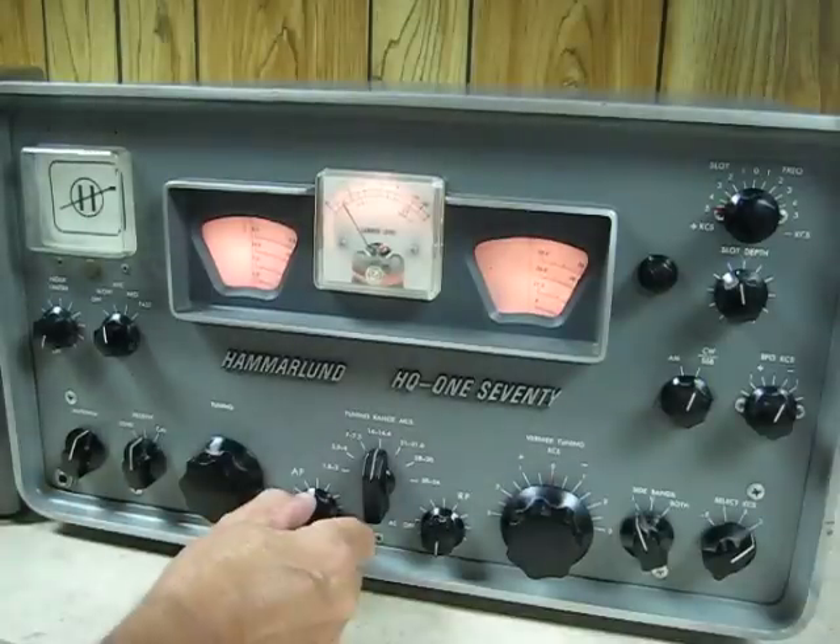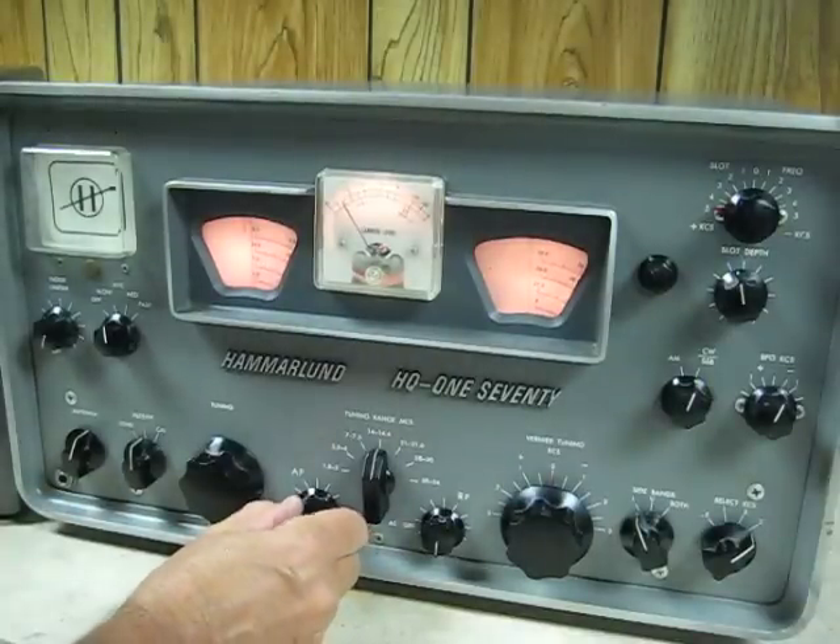Here's the Hammerlin HQ-170. I'm going to demonstrate a few of the controls.